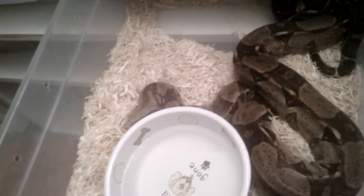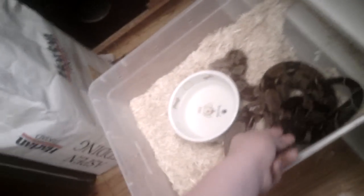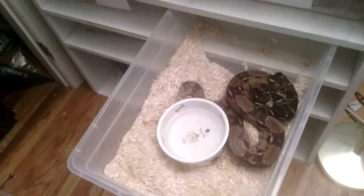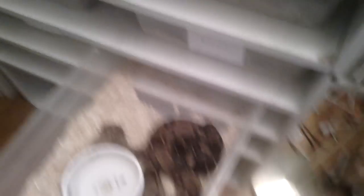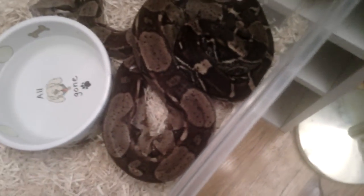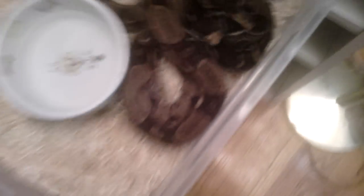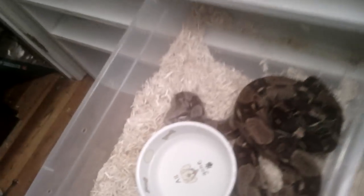He looks nice though — he's a nice looking red tail, got that nice tail back there. I don't want to get nailed. I've been getting a lot worse though — I got nailed by an 8-foot boa at work, and I got nailed by a 6-foot Burmese python, but that was a feeding response bite. That was a couple years ago and I still have marks on my hand right there — you can see that a little bit. I ended up getting 9 stitches in my hand.